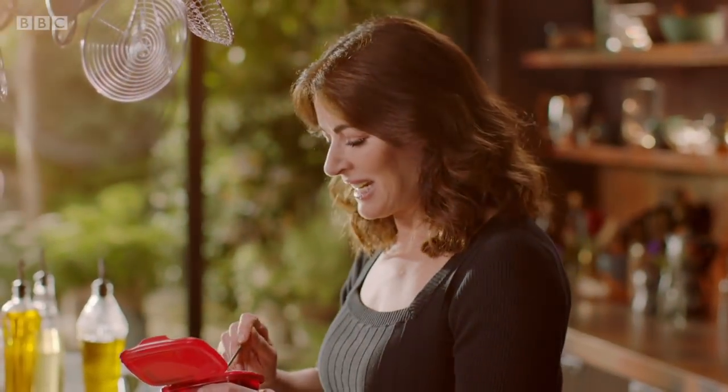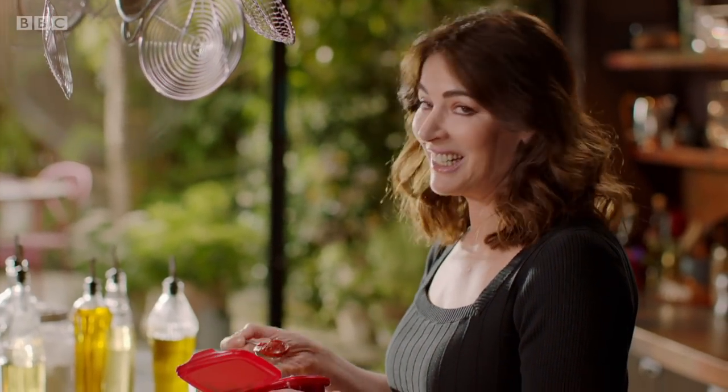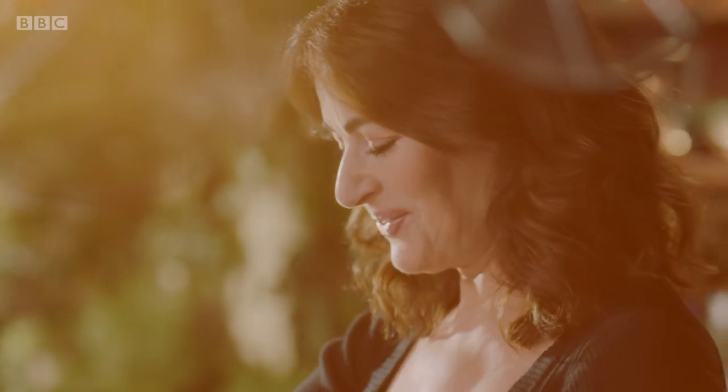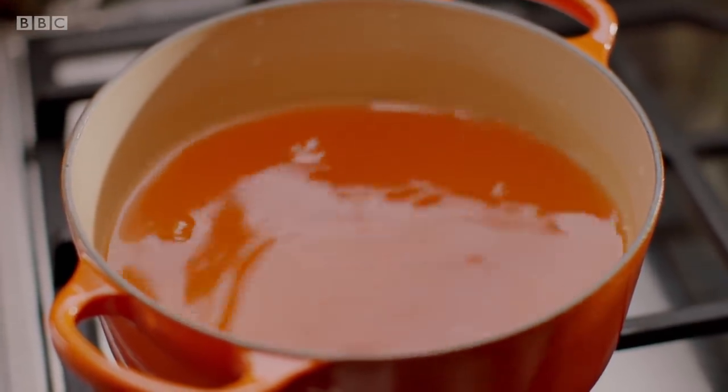I'll get to the wine noodles later, but for now I'm concentrating on the lamb shank and the aromatic broth, and actually the gojujang does most of the work. So I've got a litre of cold water there, and I want a tablespoon of gojujang. A little goes a long way, so this is hot. Stir it in to help it on its way.